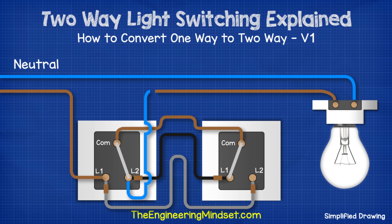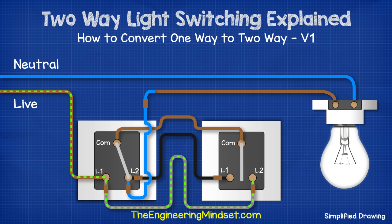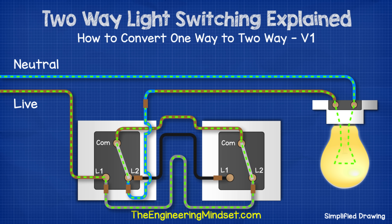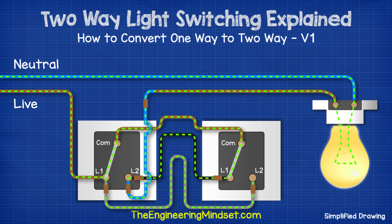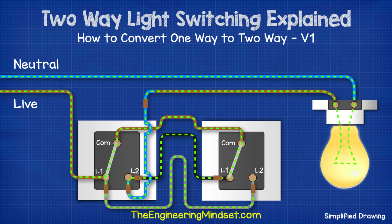We run a brown wire between the two common terminals of both switches. Then we run a black wire from terminal L2 of switch one to terminal L1 of switch two, again placing a brown sleeve at each end to warn that this is intermittently live. Lastly, to complete the circuit we connect terminal L2 back to the supply for the light fitting, again using a brown sleeve to warn that it is intermittently live. The electricity can now flow and it will pass through switch one and into switch two where the circuit is broken. If we flip switch two, we complete the circuit so the electricity can flow through the common and out into the lamp. If we flip switch one, we break the circuit to the light fitting so the lamp turns off. If we then flip switch two, we make the circuit again and electricity will flow to the light fitting.